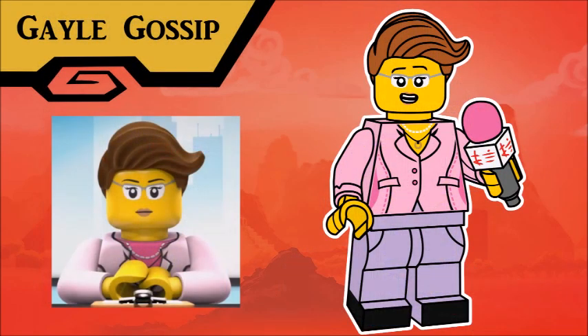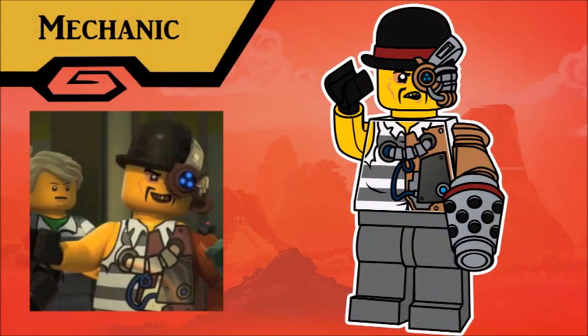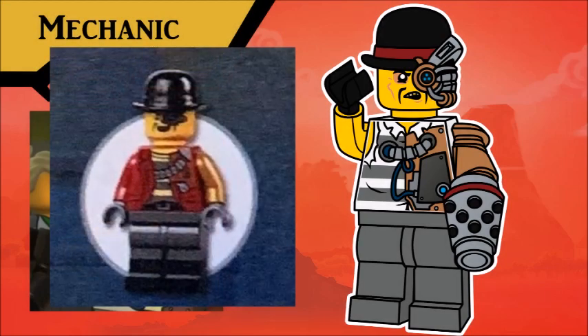To add a pretty important civilian character to our lineup today, we have NGTV's premier reporter, Gail Gossip, a name so unsubtle she should work in broadcast television. Gail's outfit and face have been updated quite significantly from the show, but she retains the same hair color, and her accessory is a special new news reporter microphone. You know, LEGO just loves to mess with me, because as soon as I plan to make a mechanic figure, they release the Ninjago Garden set with Mechanic in it! The same thing happened with Janna and Ryza Skywalker.